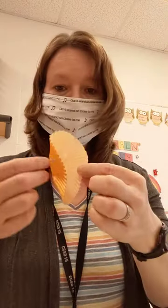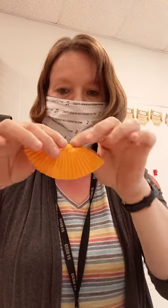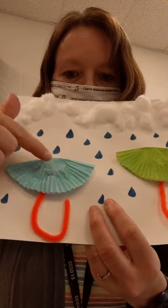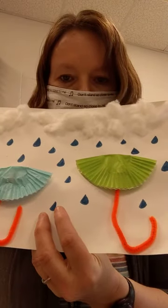Next, these are actually cupcake liners. You're going to take them — everybody has two, again different colors — and fold them in half. These are the tops of your umbrellas, so you're going to glue them on top of your pipe cleaner to make umbrellas.